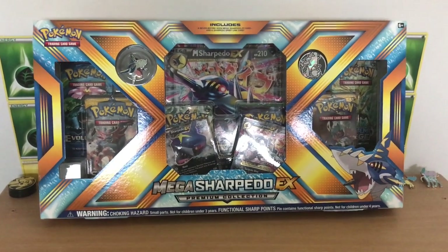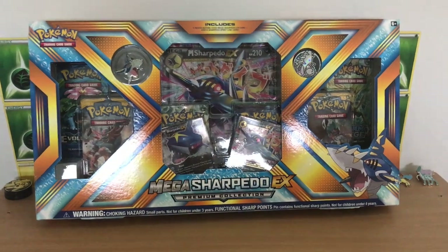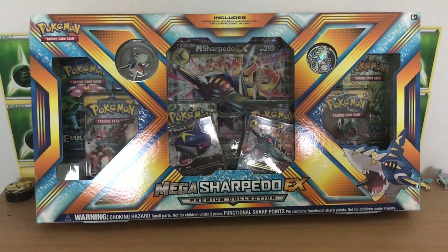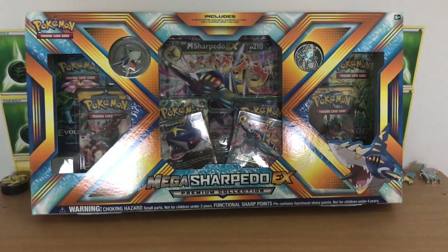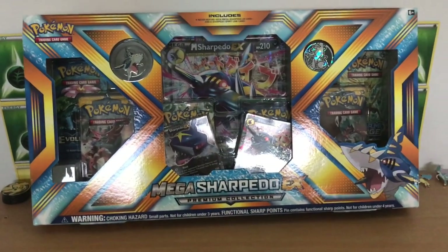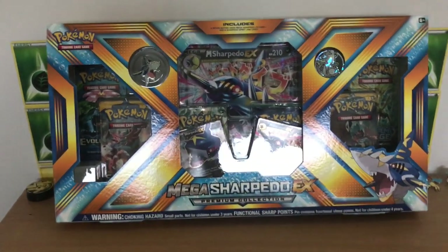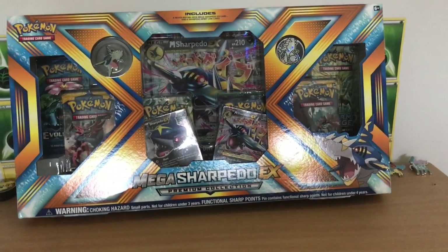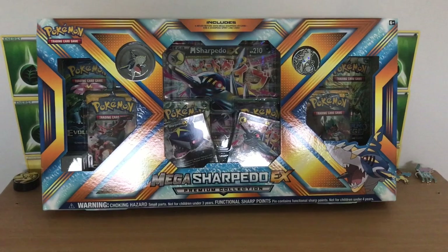What's up everybody, this is ElectroKyoshiHD and welcome back to yet another Pokemon card unboxing video. Today we have a Mega Sharpedo EX Premium Collection box to open up. I purchased this online for about 40 Australian dollars, and also today I picked up a Charizard GX Hidden Fates tin, so that'll be a separate opening in a different video I'll upload hopefully soon as well.